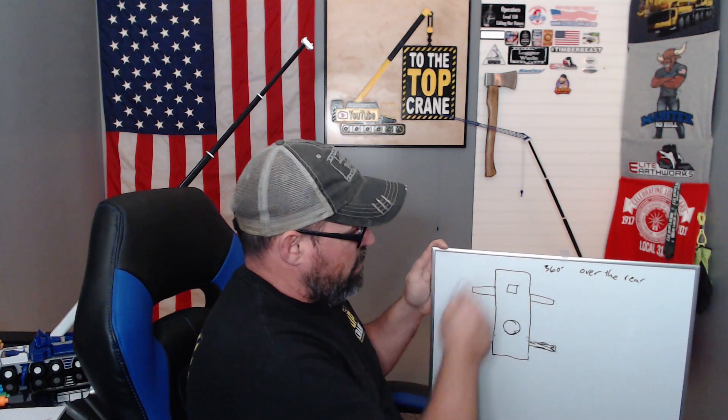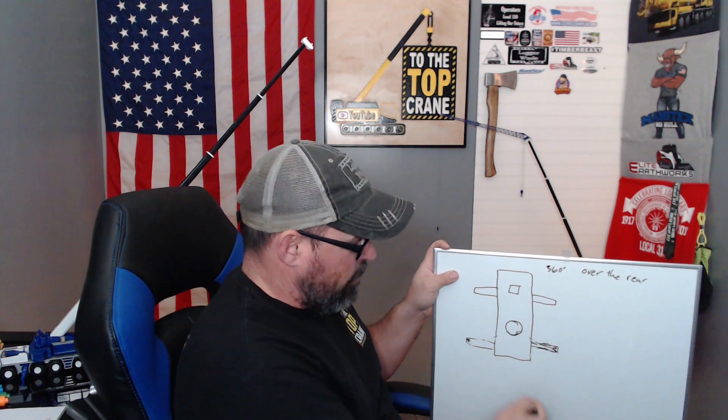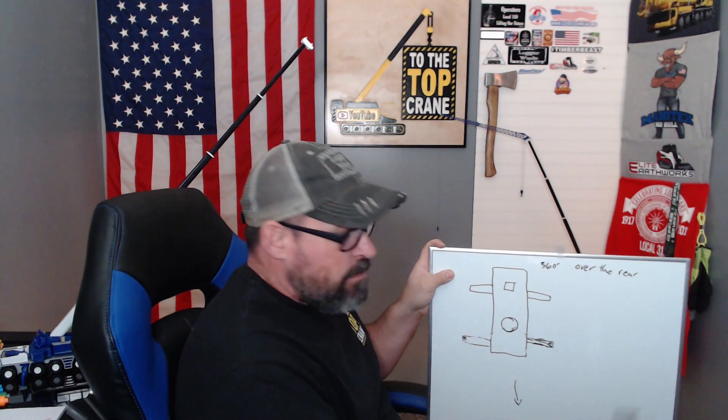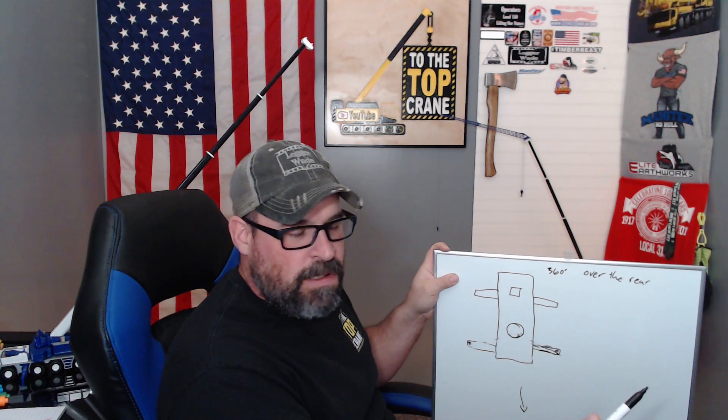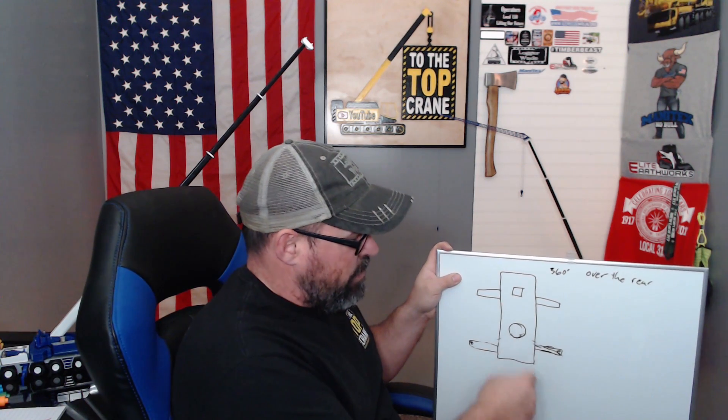So we have a 360-degree chart — we can pick whatever the load chart says anywhere around the carrier. Now, for a little bit of safety factor, sometimes I will back up to a pick, meaning I will put whatever I'm picking straight back behind the crane. The reason being, I know in my head that it can use the carrier as extra counterweight.